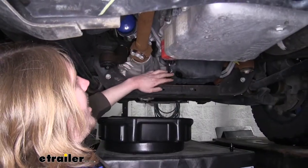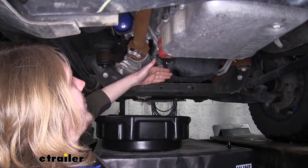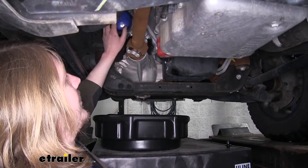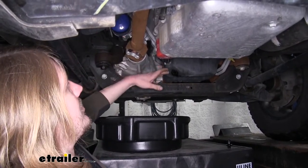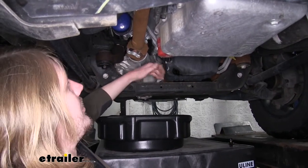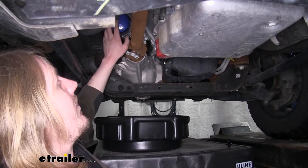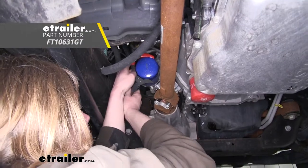I recommend waiting to take your filter off until you've drained your oil at least some. Once it's drained down enough where you can position your pan underneath your filter, you can then take your filter off while your oil is draining. If your filter isn't in close enough proximity to your drain plug, then you may need to wait until your oil drains completely, put your plug back in, and then move on to your filter. And that completes our look at FlowTools GripTek Jaw Style Oil Filter Wrench.